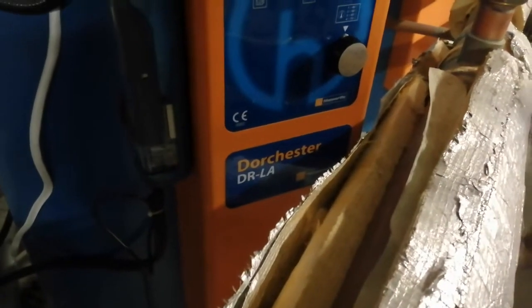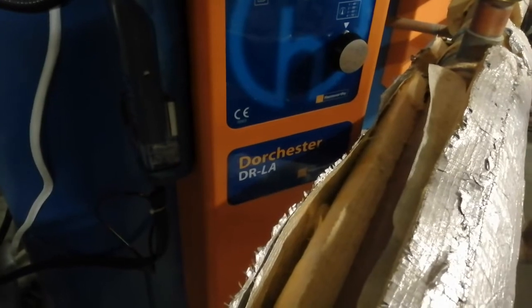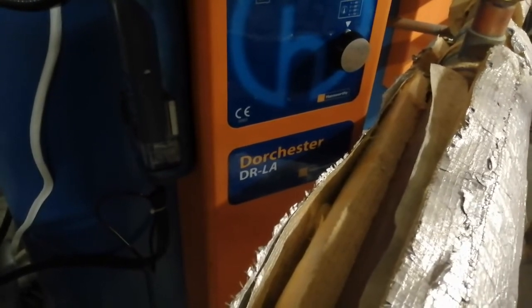Hi, welcome to the Commercial Gas Engineer channel. I've just come to a call-out where I've got two water heaters that are locking out and have had to be reset several times. I'm going to show you how I found the problem.